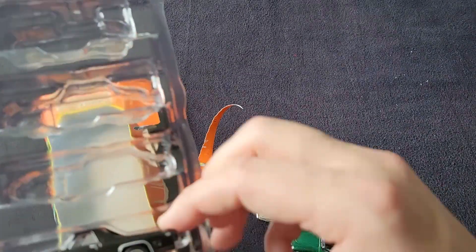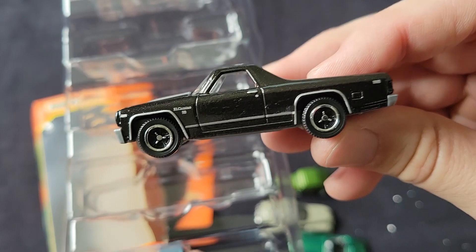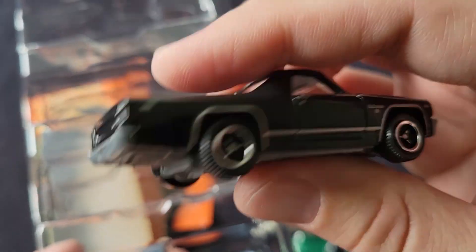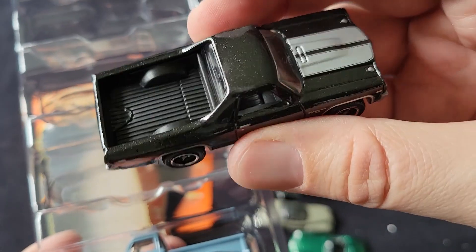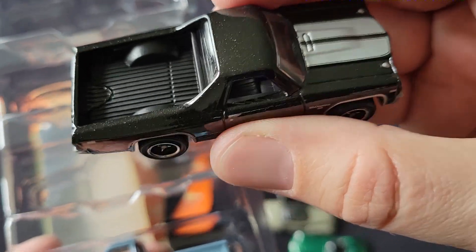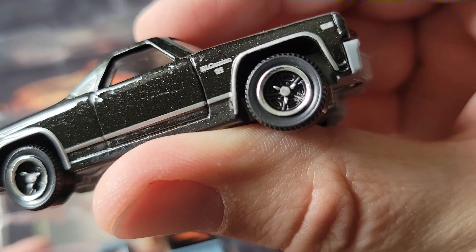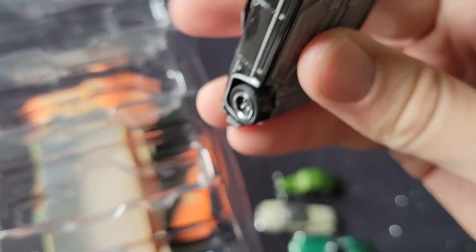We've got a 70 El Camino. Matchbox does this casting so well. The tires are sweet, I like the rims. SS stripes — super cool.